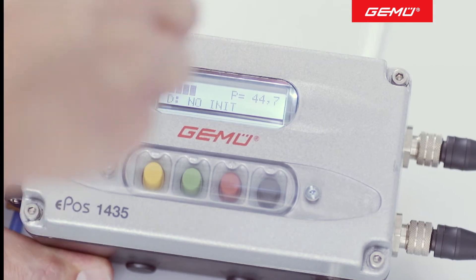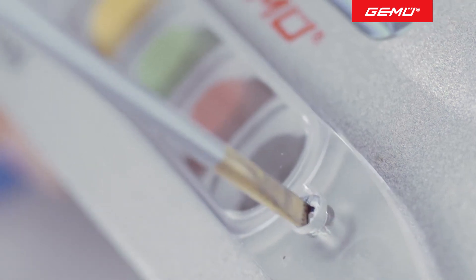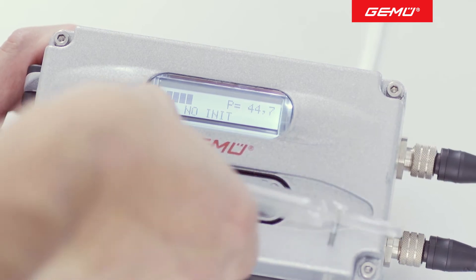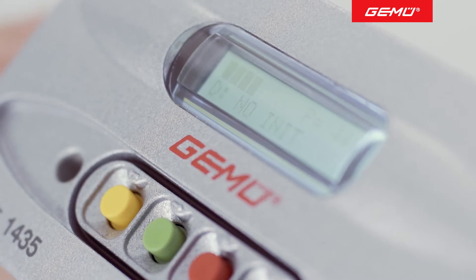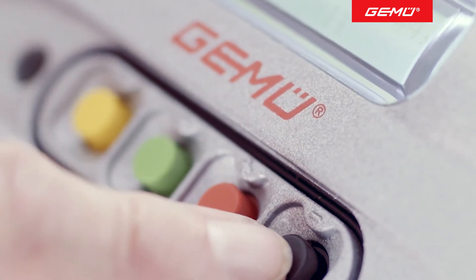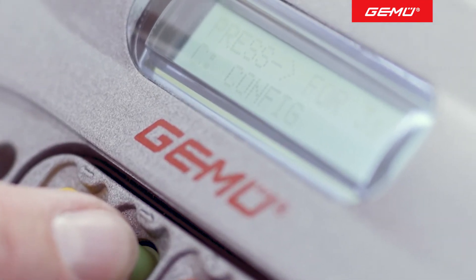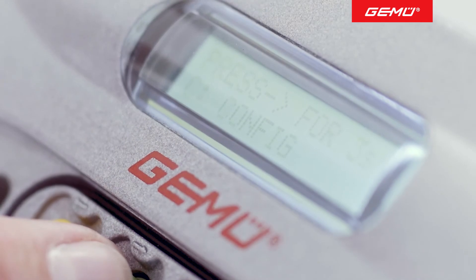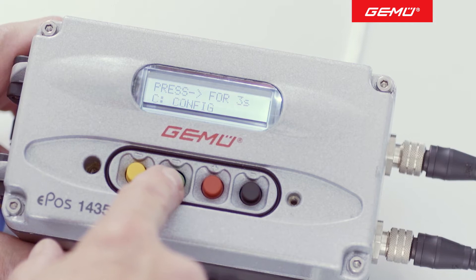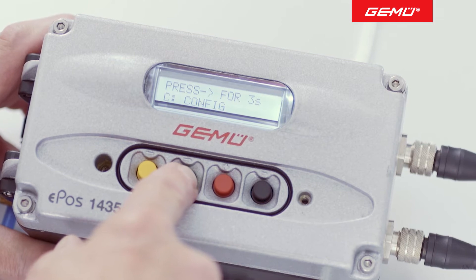For this process, the protective cover is unscrewed from the keypad. The buttons have different colors and are marked with corresponding symbols for ease of use. For initialization, press the green button with the right arrow symbol once. Further instructions now appear on the display. Specifically, press and hold the green button for at least 3 seconds. This will then open the configuration menu.